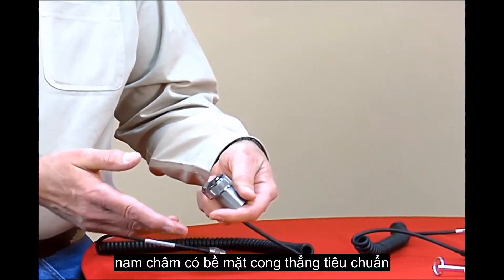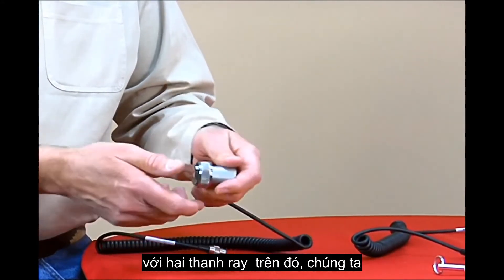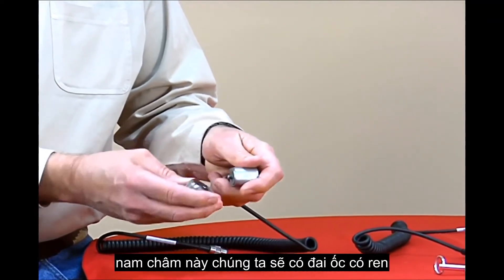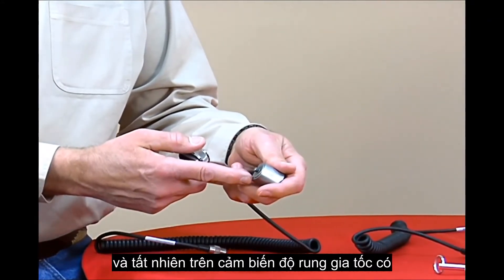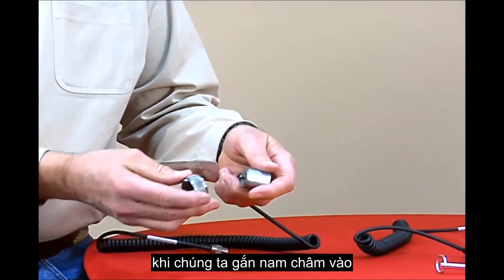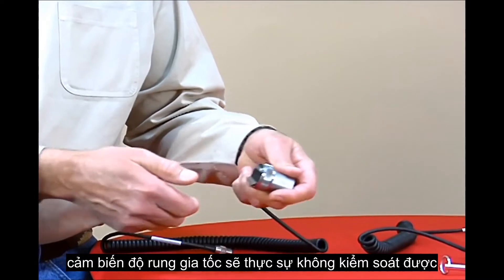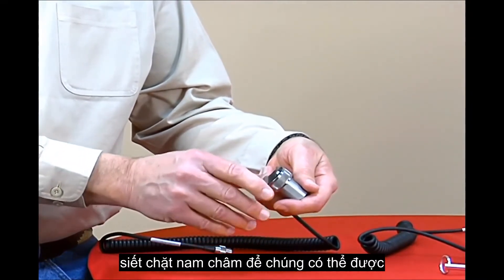If we use just a standard straight curved surface magnet with the two rails or two bars on it, we understand that inside this magnet there's a threaded insert, and on our accelerometer we have an integral stud with threads on it. So when we attach the magnet to the accelerometer, there's really no control over where the rails stop when you tighten up the magnet.